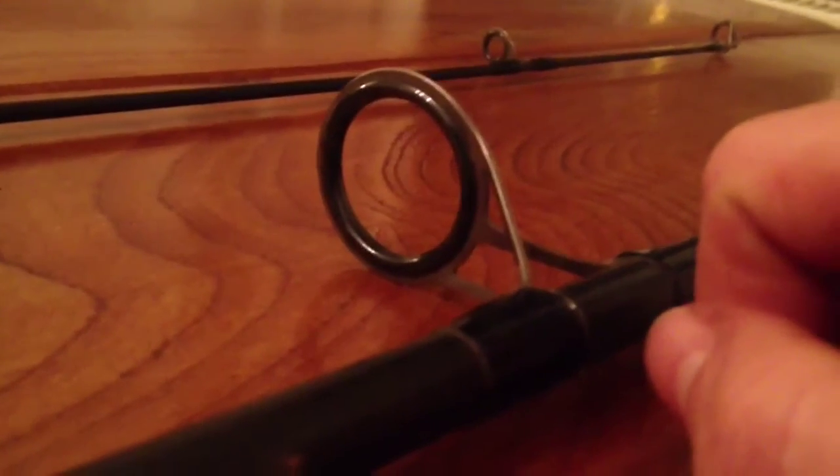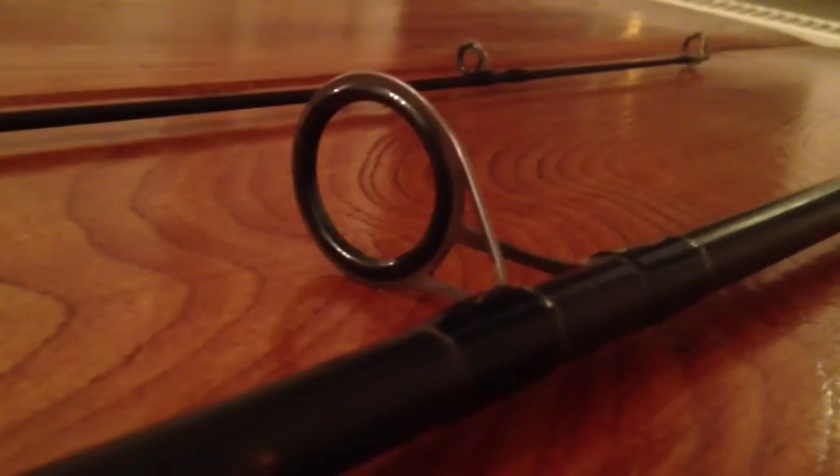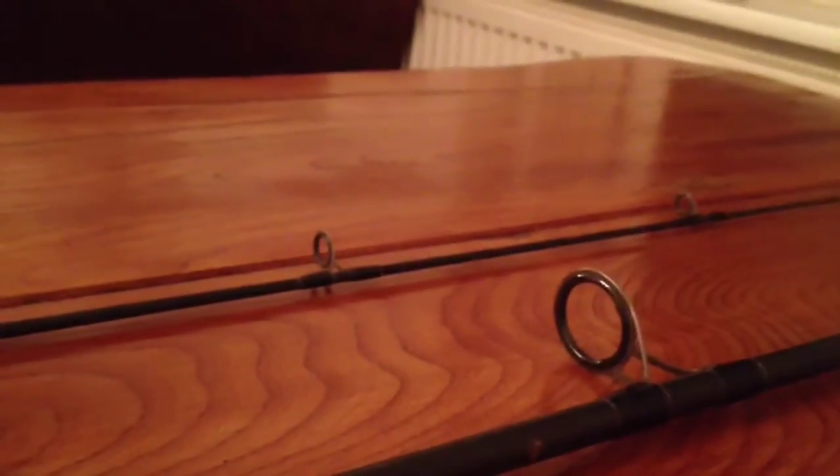One thing you do want to watch out for is that if you're going to be using braided line - I use braided line for almost all of my pike fishing now - then you need to make sure that the rod you're using has a ceramic type guide like this. If it's got a plastic one, then it's not a good idea to be using braided line because that will cut into the plastic line guides. So if your rod has plastic line guides then you're much better off using monofilament line, but if you've got ceramic type guides then brilliant, you can use braid.